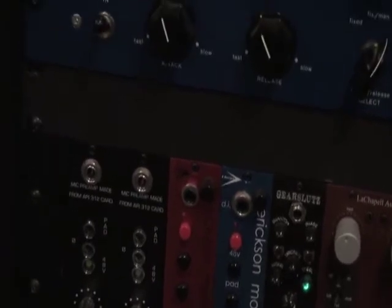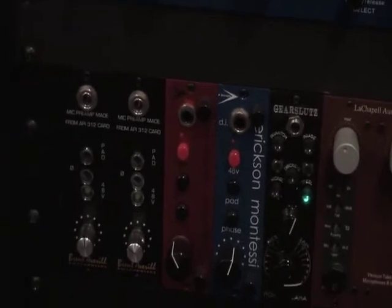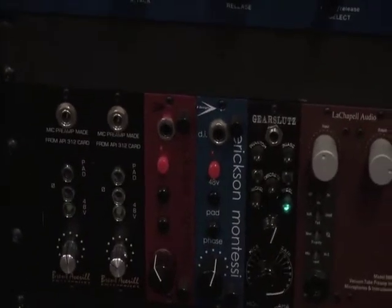For the shootout we're going to use the APIs and the Montessis. I love that Montessi Red for heavy guitars, and the APIs and the Montessi Blue — I think I'm just going to use those four in a row, because they don't have step volume. Each time I use an amp it's going to be a different volume, so it'll be easier for me to keep the volumes consistent for the shootout.